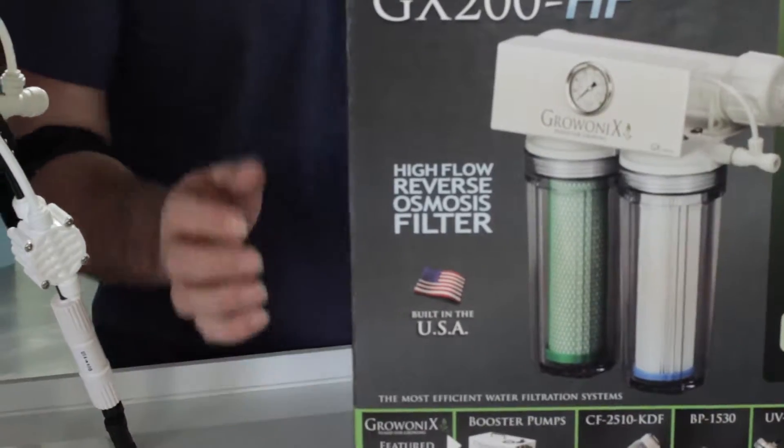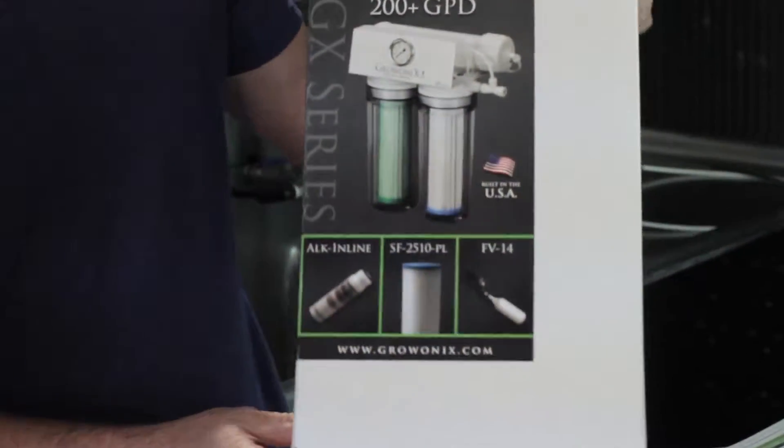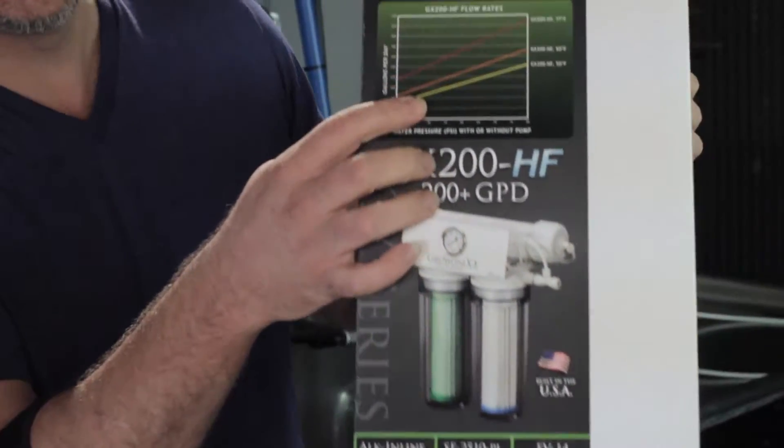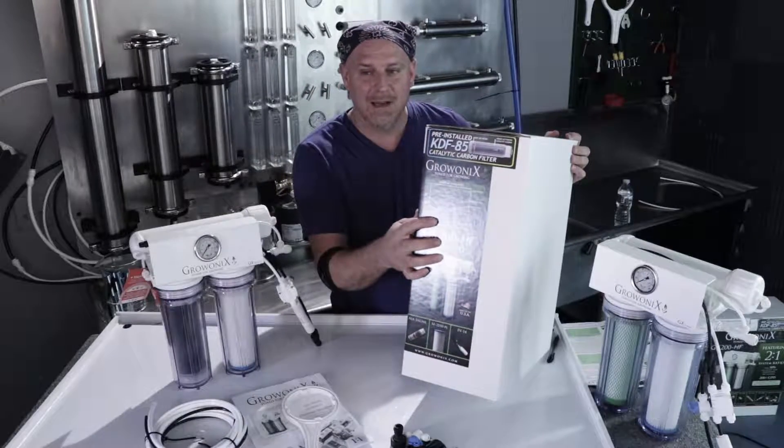Here's the box it comes in. One thing that's really great when you're going to purchase an RO — and I believe we're the only people that do this — is we publish a flow chart on the side of every RO filter that we manufacture. On the side of the box you'll see a flow chart which shows you how much this filter flows at a certain temperature.